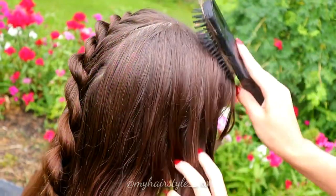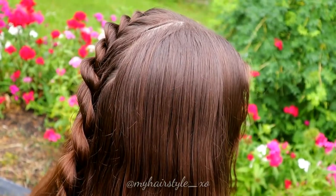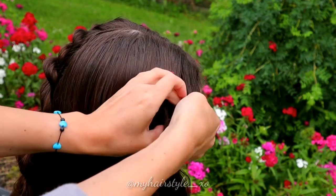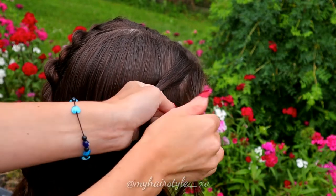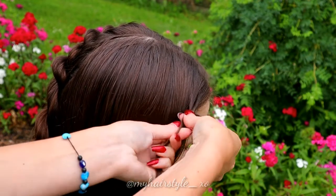Next, I repeat the same on the other side. Use again just a little bit of water. Take a small section of hair from the front and separate the section into two equal sections.